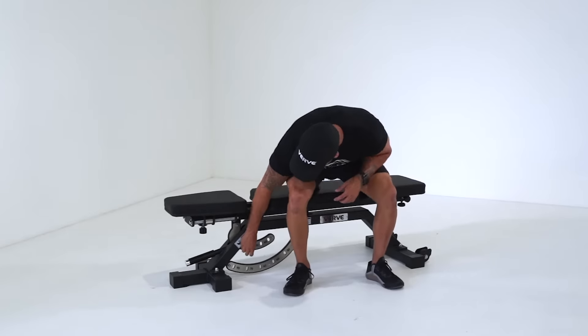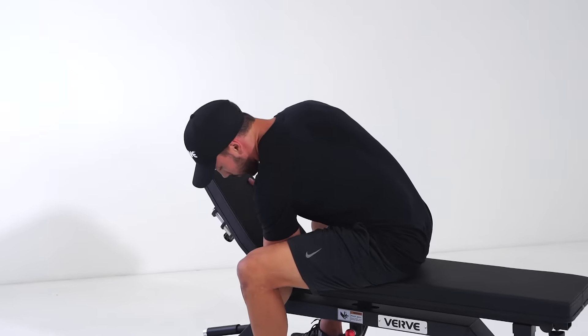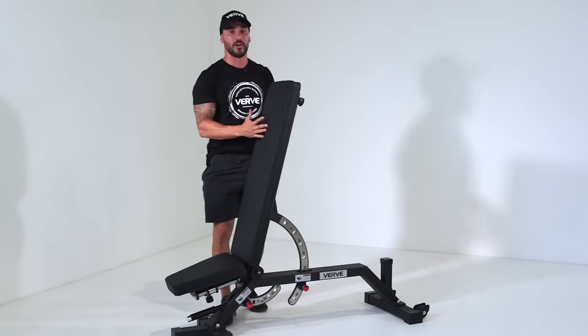It's also got the adjustment so you can adjust the seat up. You can also adjust the part that I'm sitting on completely up as far up as you need it to go.